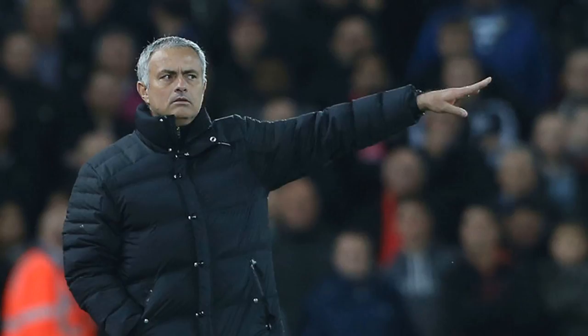No contract. You can stream Liverpool v Manchester United live via Sky Sports from 11:30 on Saturday. Offer is open to UK residents only.